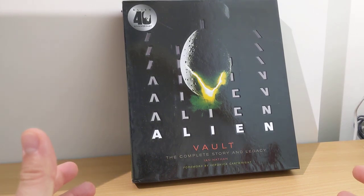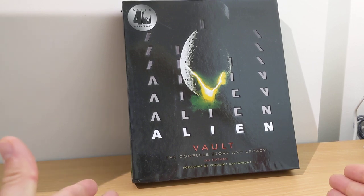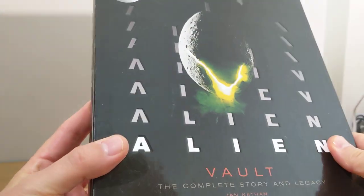One of the things I picked up recently during all the lockdown stuff — there was literally one day I had a bit of free time and I thought, okay, let's pick up some books. I haven't read anything in a while. This is what I picked up: Alien Vault. Really pretty nice looking set, picked up at Amazon.com.